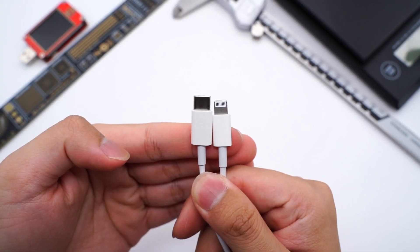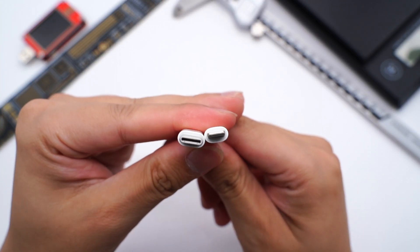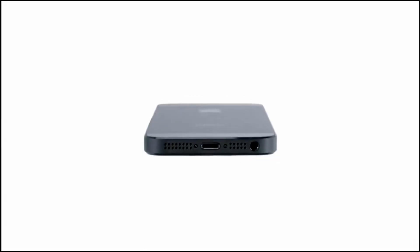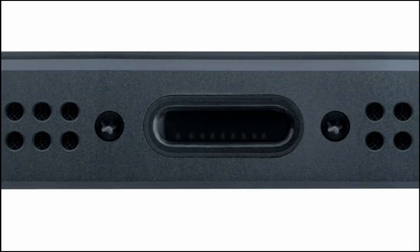However, with the rapid development of technology, the Lightning cable's charging power and data transmission performance is not enough. Except for the iPhone and the entry-level iPad, most of Apple's devices have already adopted USB-C. Next, let's talk about how it works.